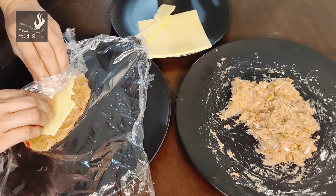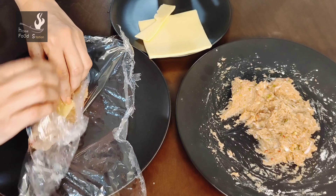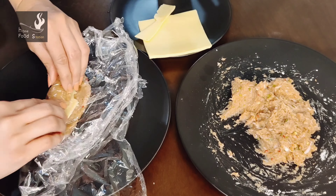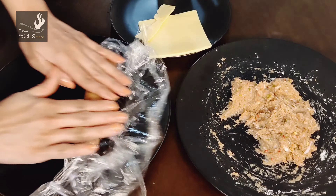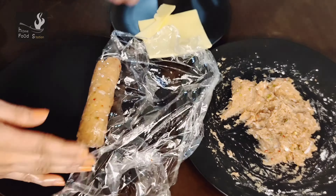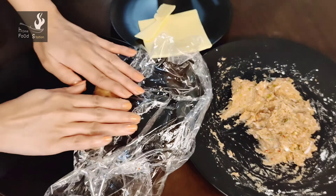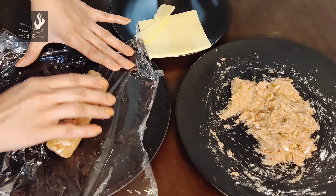We will push it and roll it tightly like this, and wrap the cling wrap around it. This will be tight — it will not be loose. You will need to practice once or twice and it will become easy.